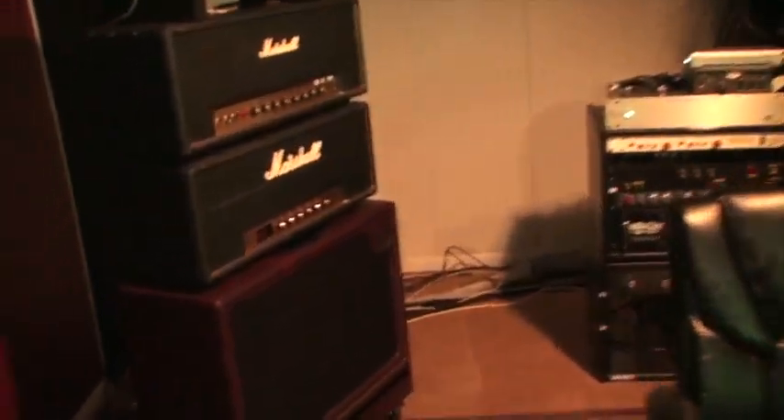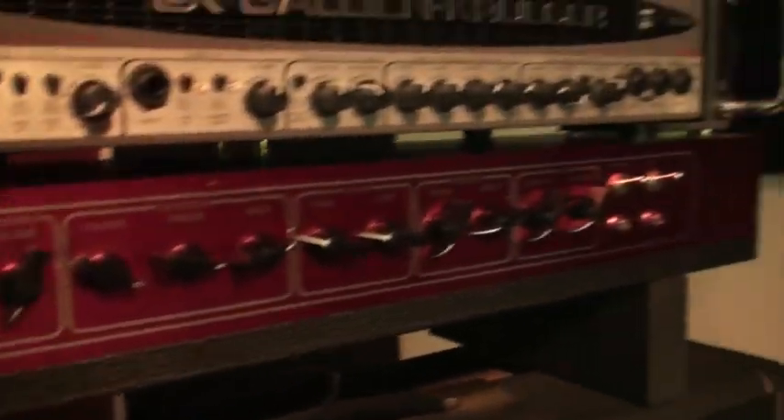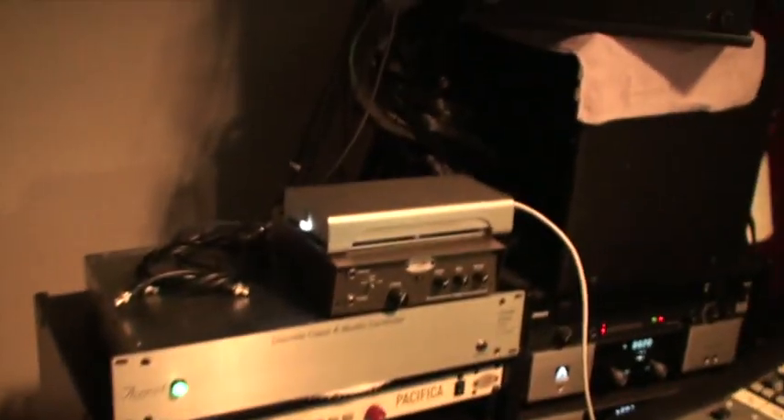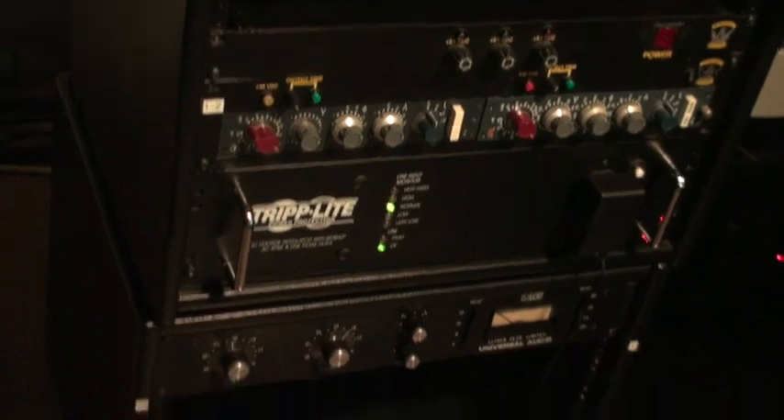Here's our rig for tomorrow's session. We've got a couple of Marshalls, a Vox, GK Basehead, KGB, DI, the Avocet, Pacifica, Paraneves, Triplight, and 1176. No more Antelope clock. No more sync.